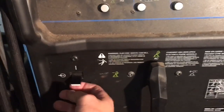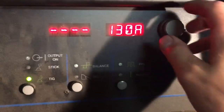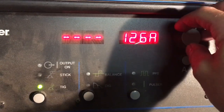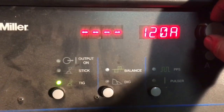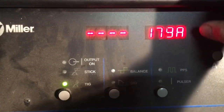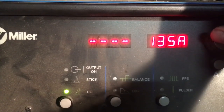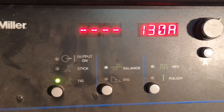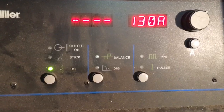Then I'm gonna flip it on. Up here you have some settings — you set your amperage. If you're just starting off, depending on what you're welding, the thicker the metal the more amperage you want. This one goes up to 200 because it's a Synchrowave 200. I'm gonna be welding some intercooler piping today so I'm gonna set it to 130 amps, though I like to control the amperage with my foot pedal.